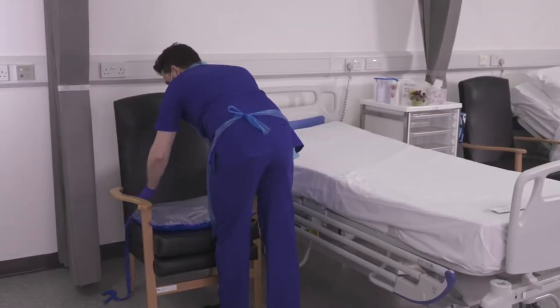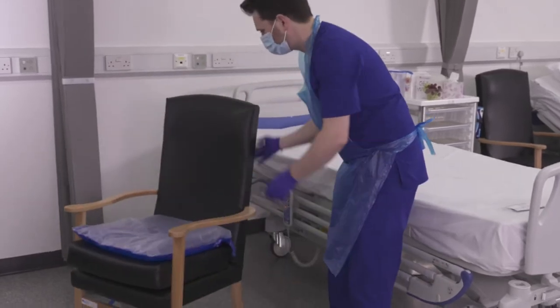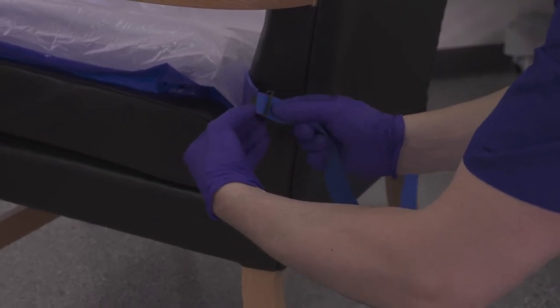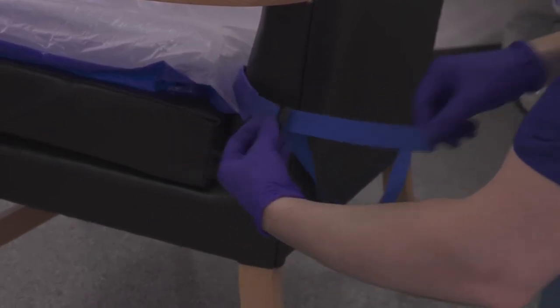Check Repose regularly and top up within a period of no longer than 14 days using the pump supplied. Install Repose with the valve facing down and away from the patient. Secure in place with the integrated retaining straps, and use the securing strap around the back of the chair.